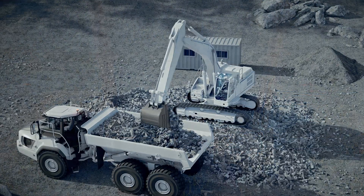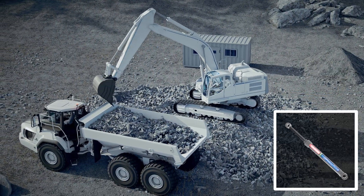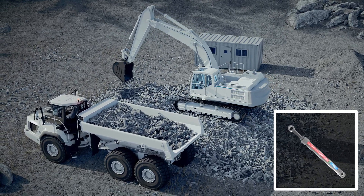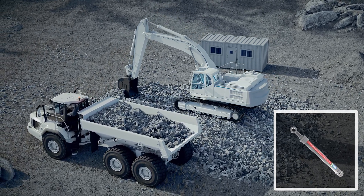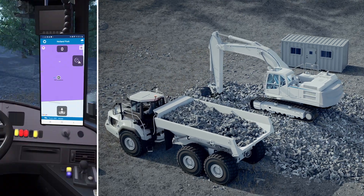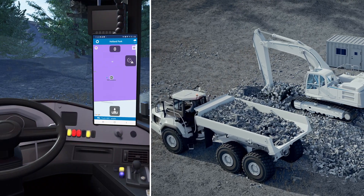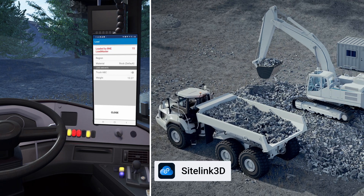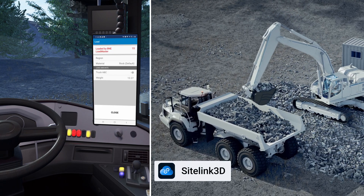In use, the system continually measures hydraulic pressure, together with other positional sensors, compensating for dynamic movements to provide accurate weighing. Track your productivity by syncing the loads from the LX100 and the Topcon Haul app through Sitelink 3D, our cloud-based remote management software.